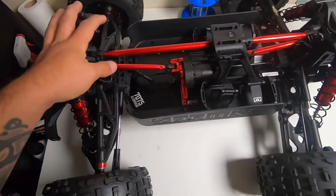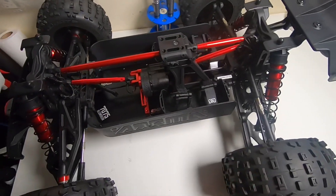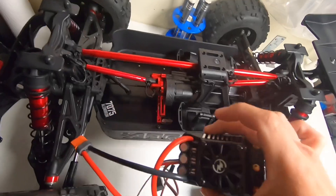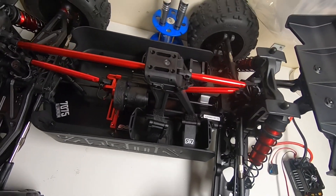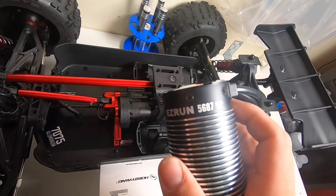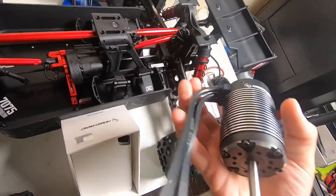In this video we're going to be putting all the electronics in. I have everything except the pinion gear. Last night I did make a video of soldering IC5 connectors on this Max 5. So we are going with a Max 5 ESC and the 5687-1100KV motor from Hobbywing.